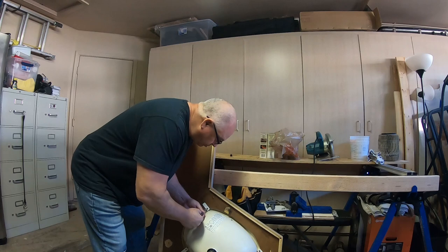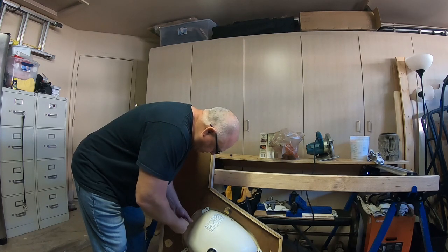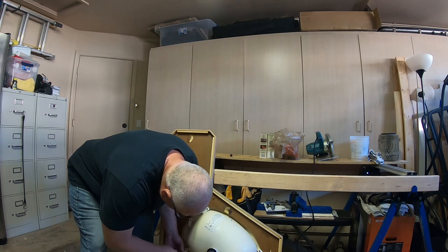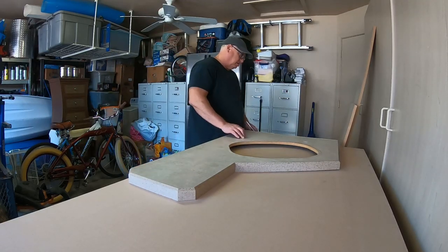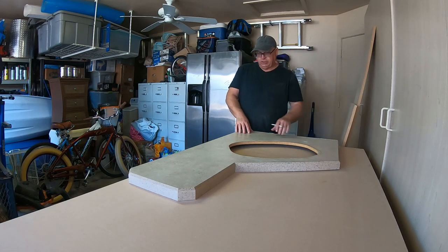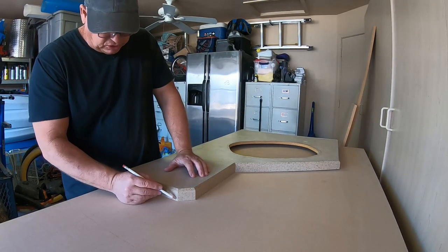So now we need to remove this sink and get this out of the way so that we can use this top as a template for the new countertop. I went and picked up my MDF — three-quarter inch MDF. What I'm going to do now is use the old counter as a template, so we're going to go ahead and trace it out.